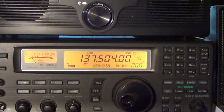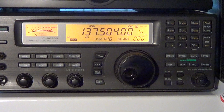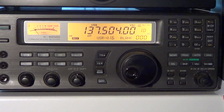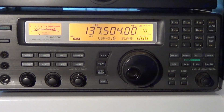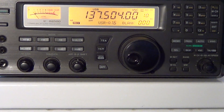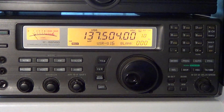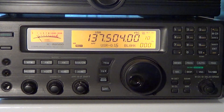You can see that reception of satellites is quite nice on the ICR8500 — very, very sensitive receiver. I have the vertical mobile antenna only, and it's still receiving quite well. Pretty cool.